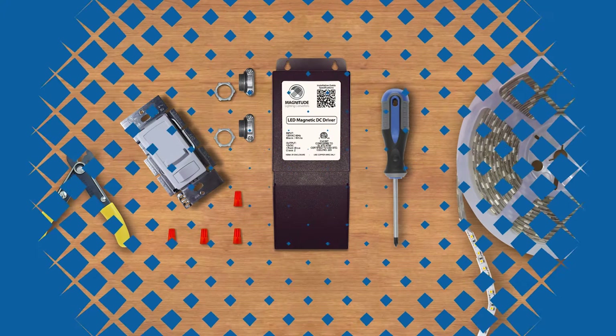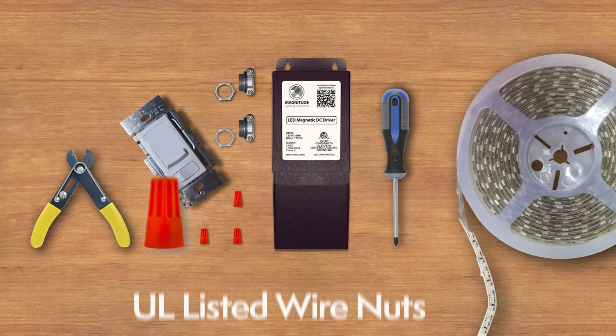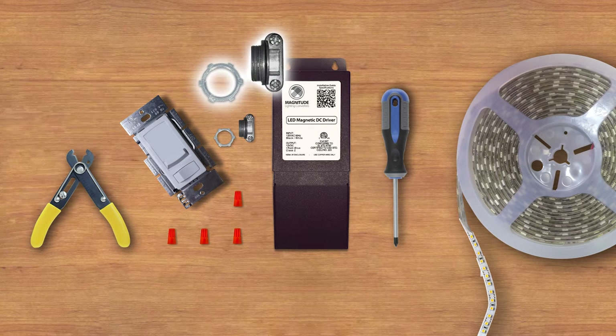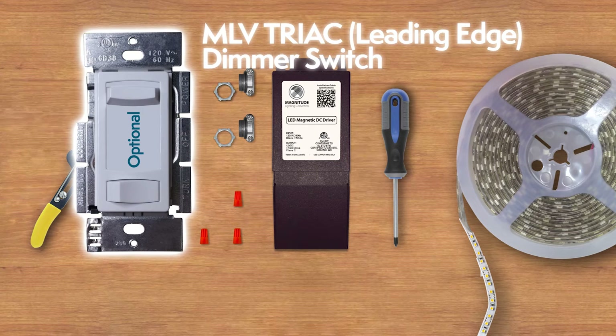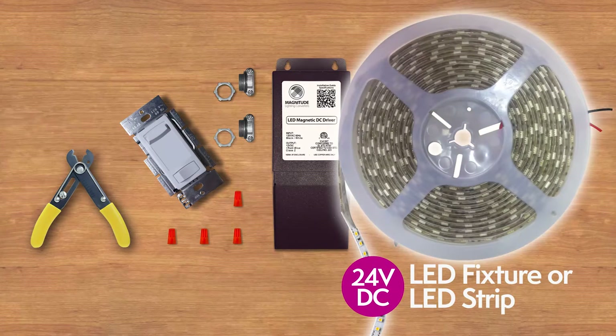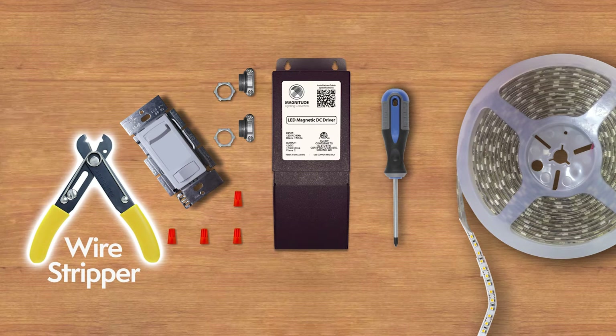The tools you need for the installation: UL listed wire nuts, two clamp connectors, an optional MLV Triac leading edge dimmer switch, a 24VDC LED fixture or LED strip, a wire stripper, and a Phillips head screwdriver.